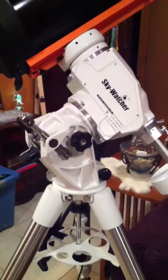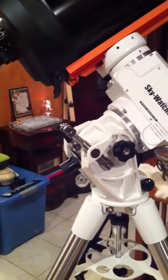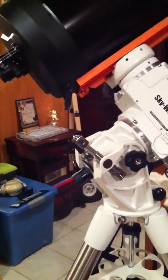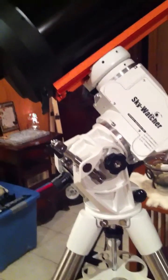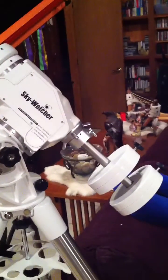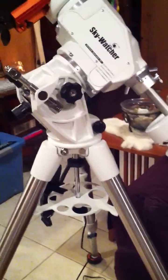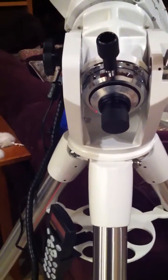This shows the side of the mount — the altitude adjusting rod to change it to the proper altitude if you're in equatorial mode, or to move it into the AZ mode if you want to set it up that way. It comes with two counterweights, a small metal spreader, and comes with a finder scope.